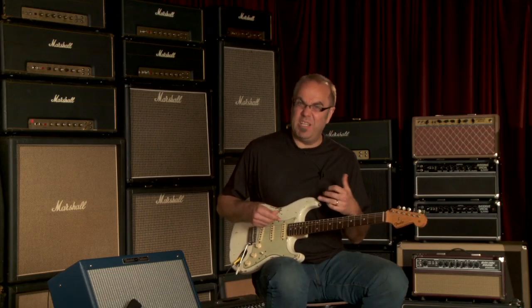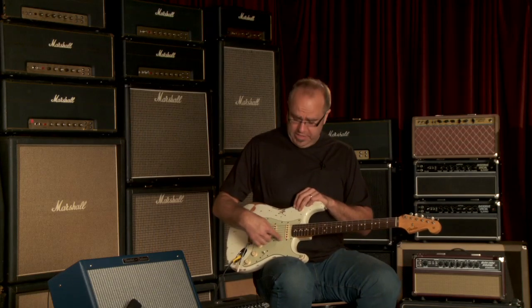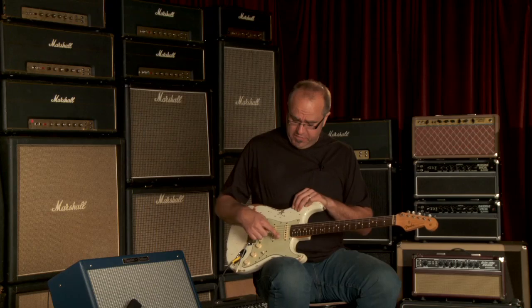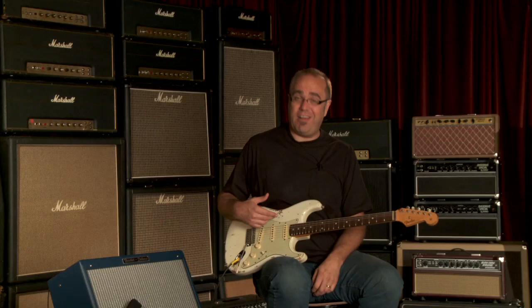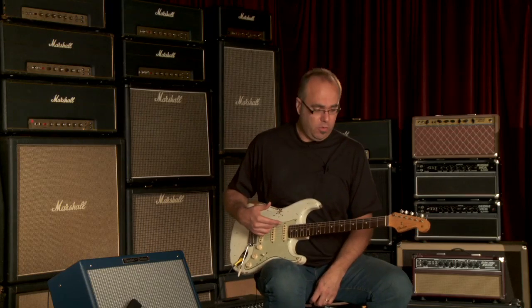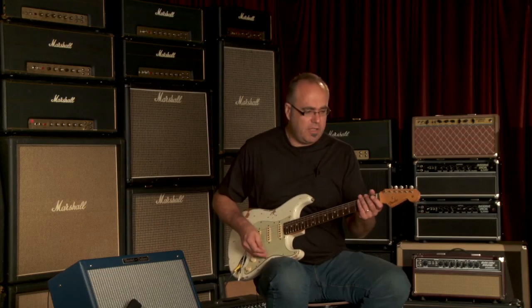It'll be really good for slide. A lot of times on a Strat I like to go for my slide tones and go into the in-between pickup position of the neck and the middle together. I usually roll back on the tone control a little bit so the slide sounds better. This guitar does it for you, which is pretty doggone cool. There's a nice, really meaty combination pickup sound on this guitar. Let's go to the neck pickup by itself.